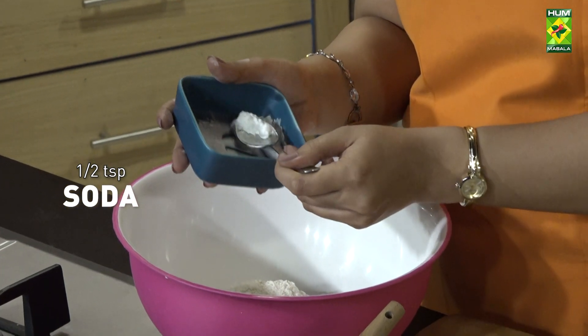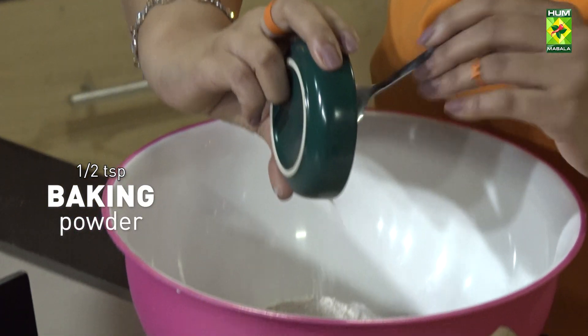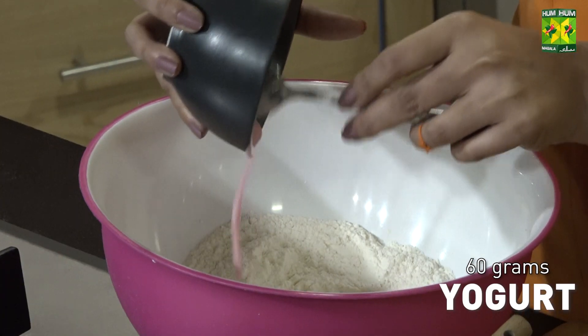Baking soda, half teaspoon. Baking powder. One egg, yoghurt.